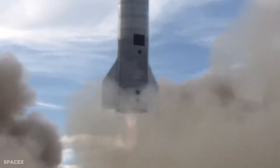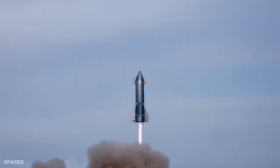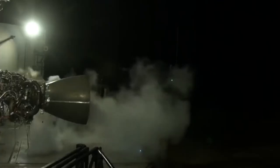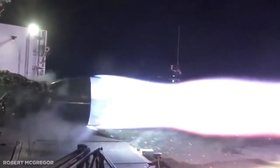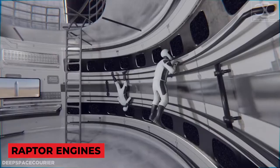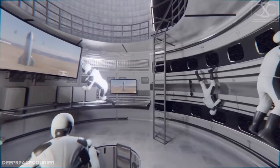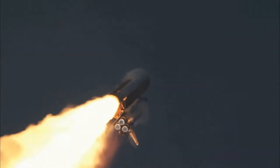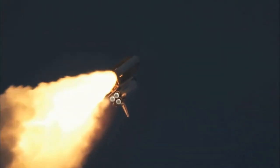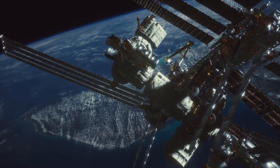SpaceX might use the linear acceleration approach to produce gravity when considering circumstances where humans spend extended periods in space. This entails continuously accelerating in a straight line using the starship's Raptor engines. Anything inside the starship will be dragged in the opposite direction of the acceleration, producing the appearance of gravity. The difficulty is that the engines must operate continuously, otherwise weightlessness would resume.